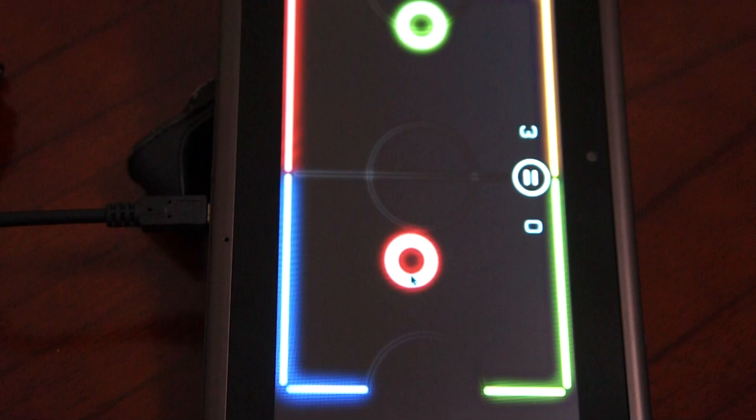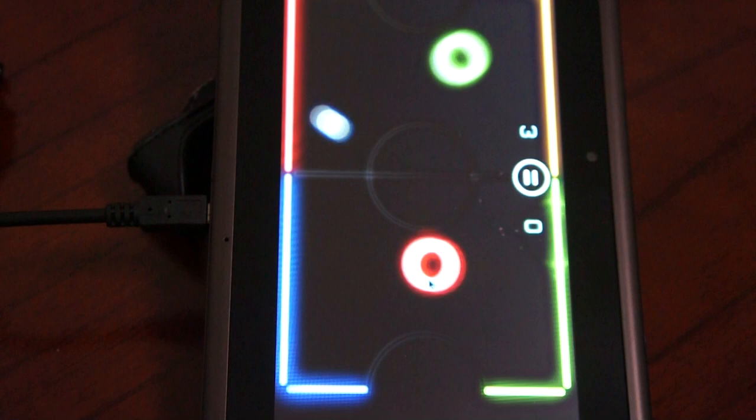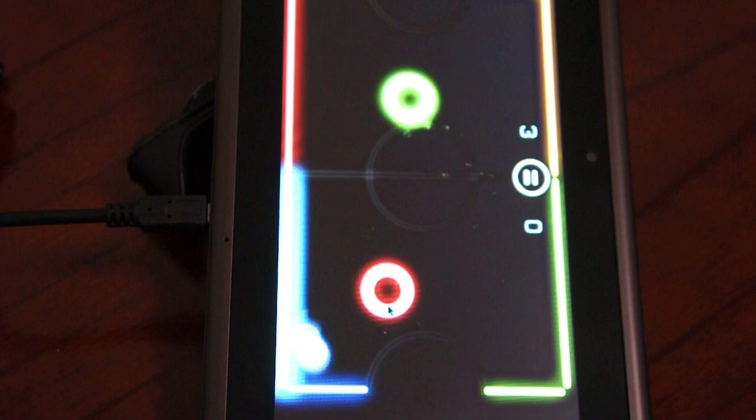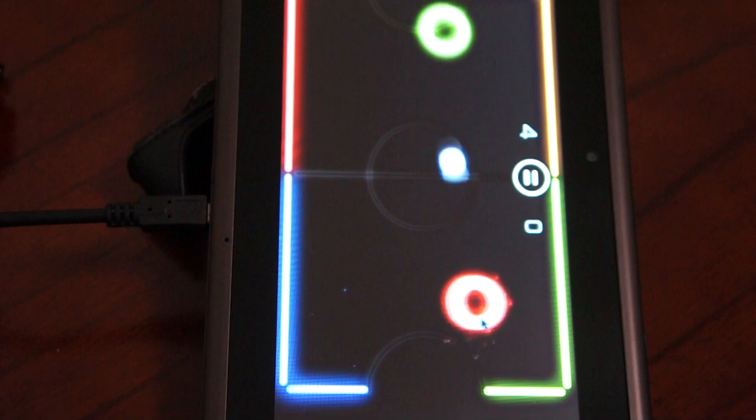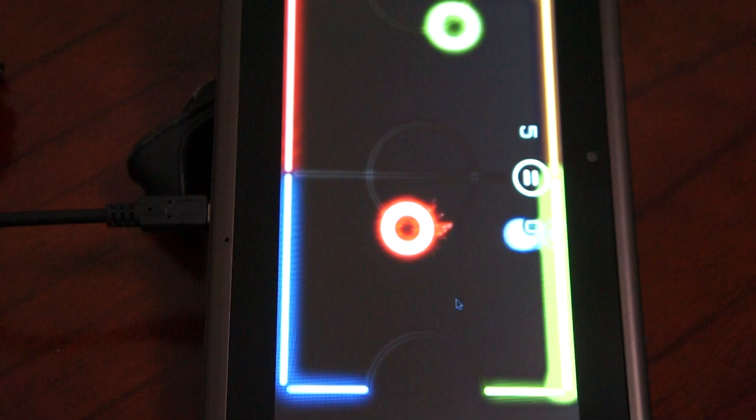The AI is not bad. I've scored all his goals so far. It plays pretty well - it's fitted to the screen perfectly. That plays perfectly. Just a simple little game - let's see what other games we've got.